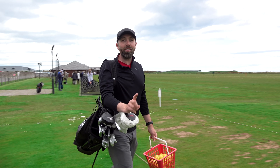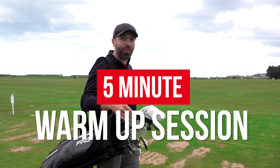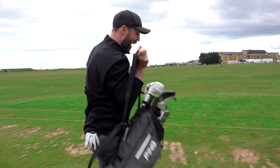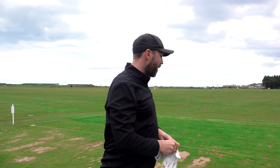In this video I'm going to show you what I'm going to do in a five-minute warm-up before playing golf. I'm here at St Andrews, about to play the Old Course. I've got five minutes to warm up and I'm going to walk you through every single minute of it.